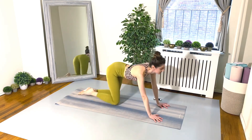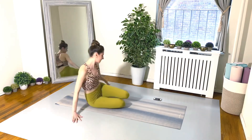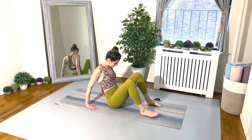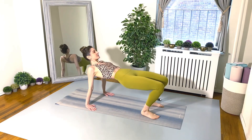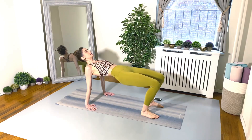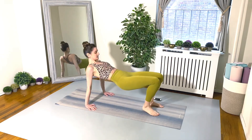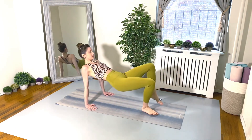Very nice, everyone. Take your 20-second rest and I will demonstrate exercise number two. Flipping over into reverse tabletop — we're going to tricep dip twice, and then the third time lift your right leg up, fourth time lift your left leg up.